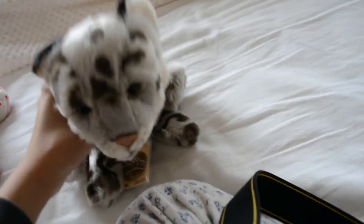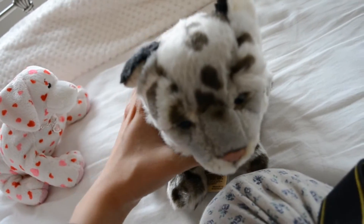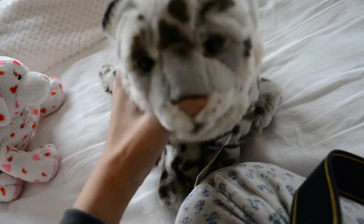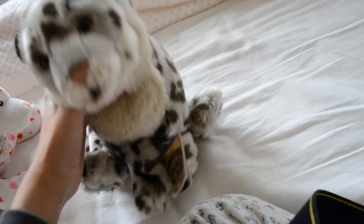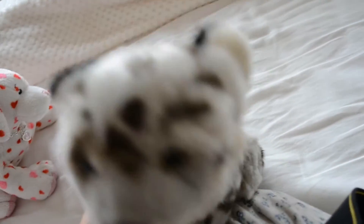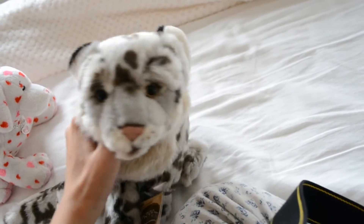It's funny because if the Signature Endangered line was still out, I'm sure she'd be one of those — but it's a shame she's not, because they retired that line a long time ago. But anyway, she's so cute. I love her so much. I totally recommend her to people who are thinking whether to get it or not — definitely get it, it's so cute. Thank you very much for watching, guys, and I will see you in my next video. Bye!